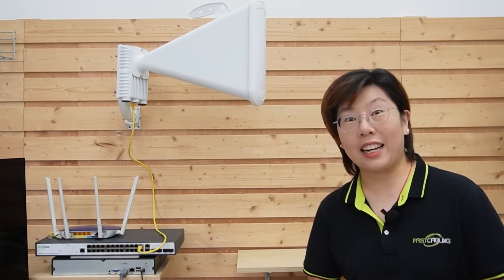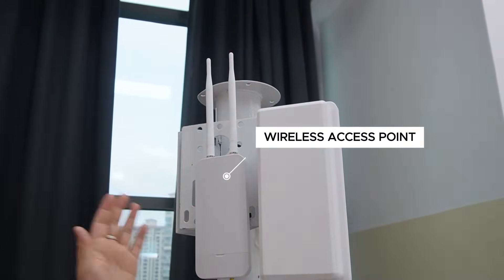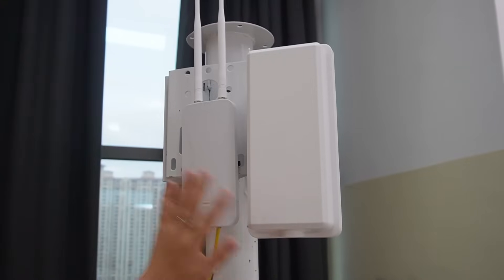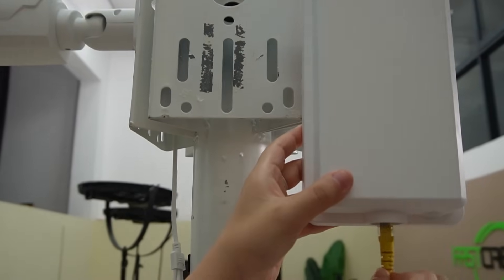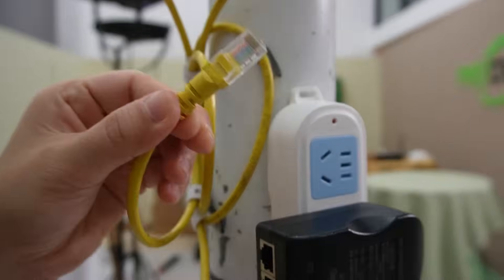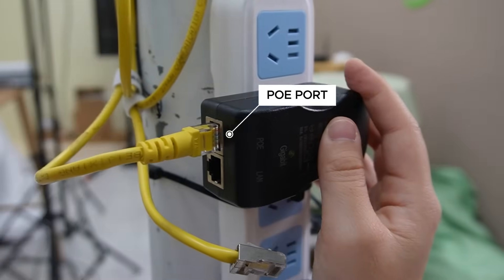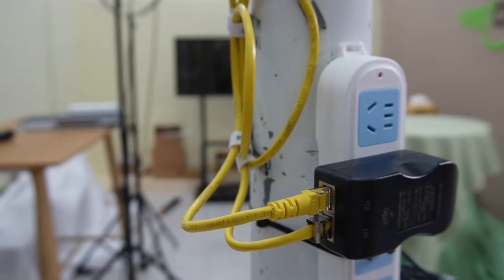Now let's begin our setup. Our Wi-Fi 7 wireless bridge is set here as the base station, and we're going to connect three remote units. The first bridge connects to an IP camera, the second bridge connects to a wireless access point — we can also broadcast Wi-Fi around the campus — and the third connects to another IP camera. I'm using an ethernet cable to power each wireless bridge and another cable to connect to the IP camera. The wireless bridge connects to the PoE port for power, and the IP camera connects to the LAN port to send video data back to the master bridge through the remote bridge.